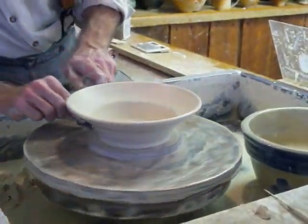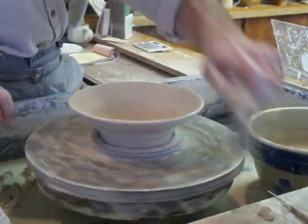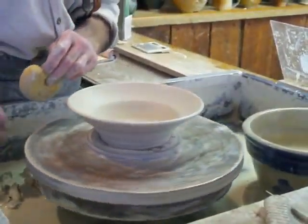If it cools too fast, the pots will do what's called dunting, which means they will break.